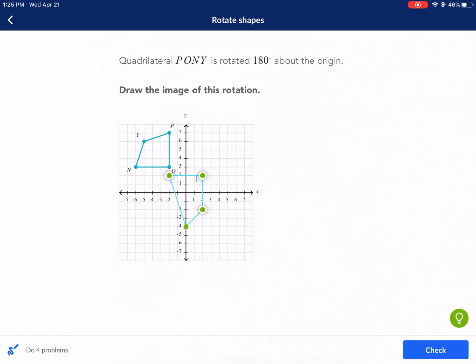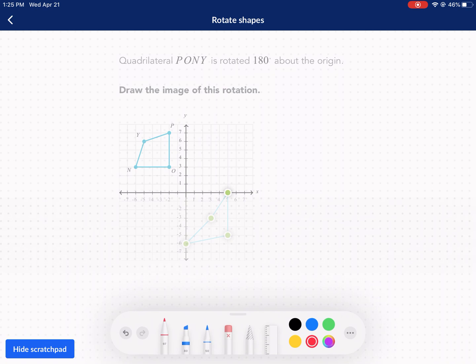That method is by connecting vertices to the center of rotation. We're going to consider point O. The point O is a good one to start with. Here's my center — that's important to consider. I'm going to connect my center with my point O and rotate that 180 degrees. Because I don't have a compass or a protractor, I don't know exactly where that's going to end up. So I'm going to use the coordinate plane.